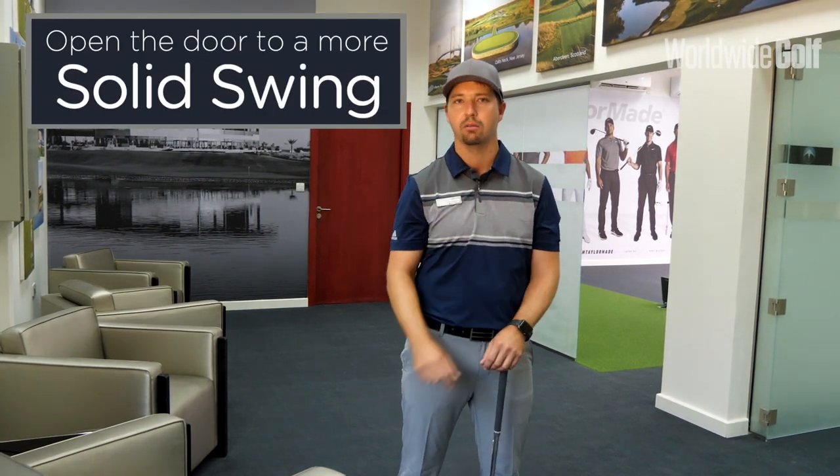Hello everyone, Sven here from the Golf Performance Academy at Trump International Dubai. Today we're going to look at a specific movement on your backswing to make you a better striker of the golf ball.